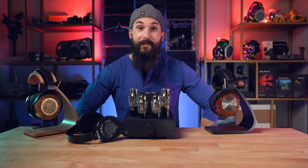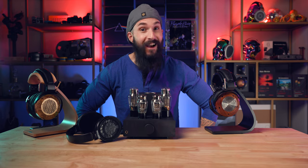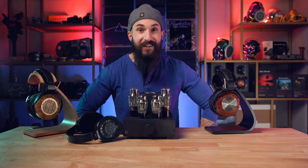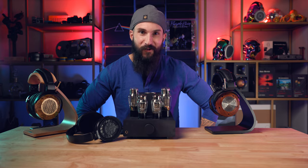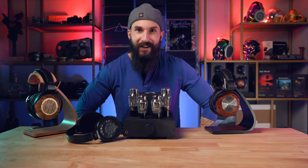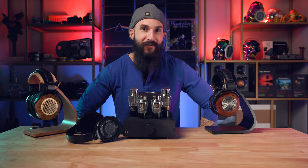Now that we've talked about the design and build, let's get into the most important part — how does the Elise sound? Sound and the perception of sound is a very subjective thing, so anytime I give my impressions on how a piece of audio equipment sounds, it's my subjective opinion. You may have a different opinion, and that's totally cool. You also may have a different chain, and that can play a big factor into formulating your conclusions about different audio gear.